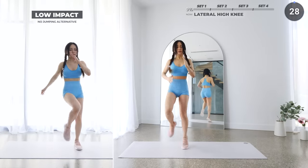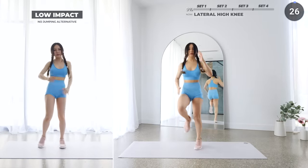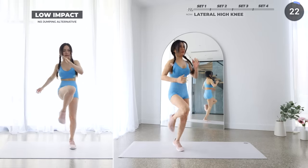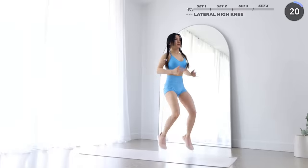Start by doing some high knees, but skip your way laterally to the left, then back to the right. It's no jumping — low-impact alternatives throughout this workout, so just follow them if you need to, it's totally okay.